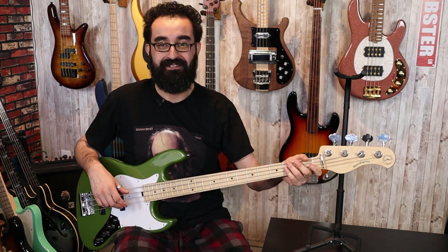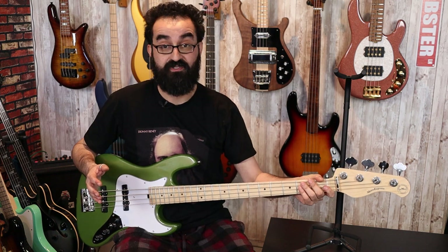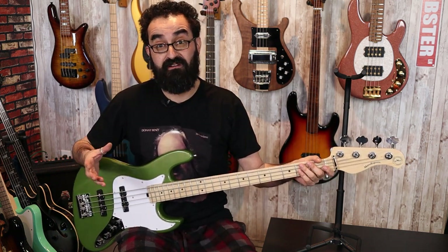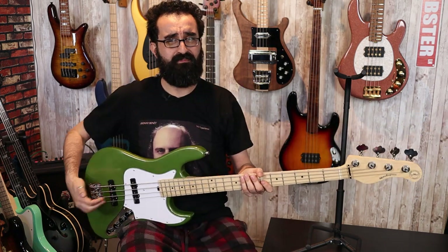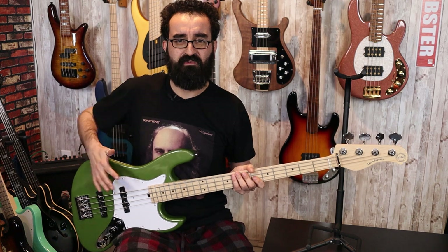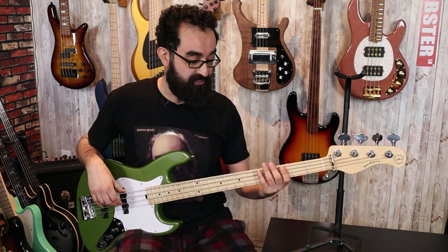Not bad, not bad at all. This is a very lightweight instrument coming in at 8 pounds on the dot on my scale, which is pretty nice. It is also decently balanced, which is well-appreciated because jazz basses tend to be a little heavier based on how much mass is in the body. This is almost a dinky jazz in terms of shape — it seems like there's a little bit of material removed to make it more ergonomic. It is a comfortable bass and a comfortable body shape, so that's really good.